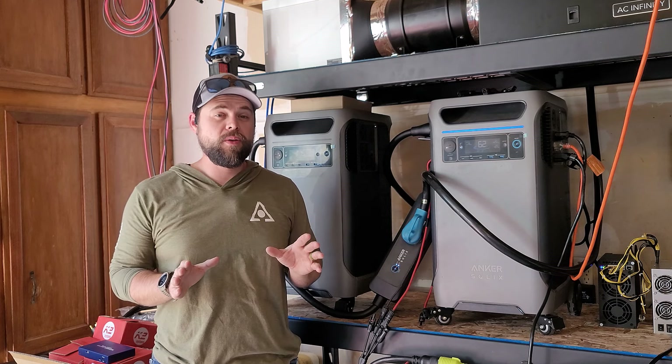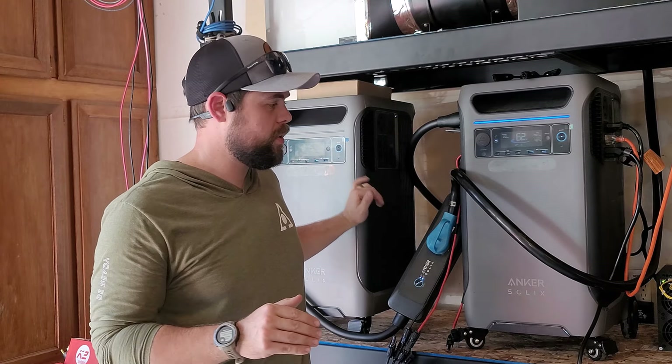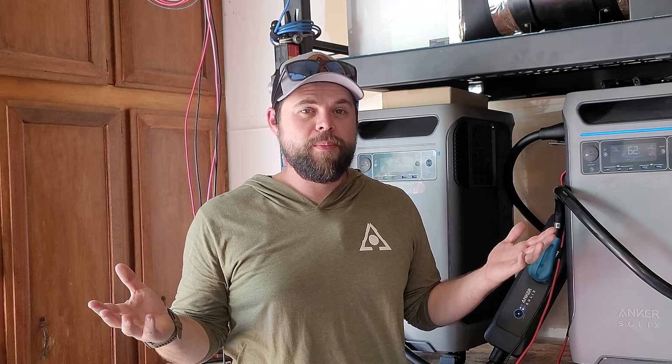One of the reasons there's so much background noise going on right now is this system is running my entire house, as well as this crypto miner right here, and fans, and charging up another solar generator — and it's doing all that without any problem at all, but that causes some noise in the background.